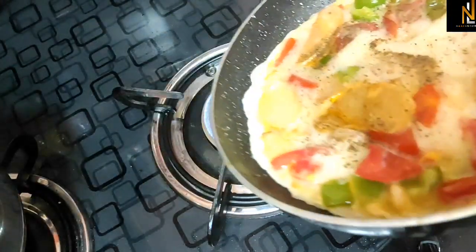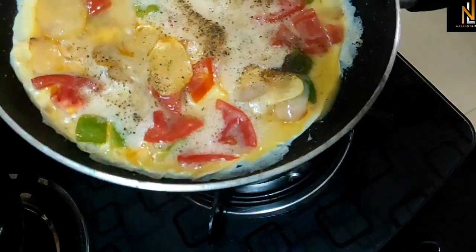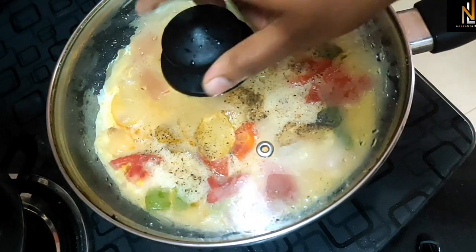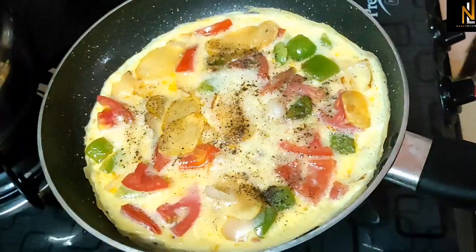The omelette is a healthy type of omelette. There are olives in the dish. The omelette is the best way to test it.